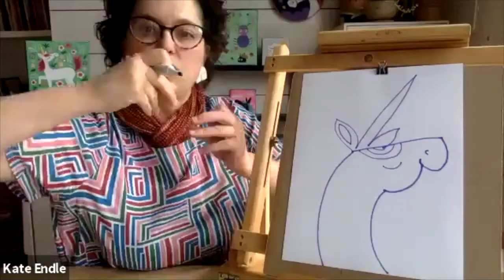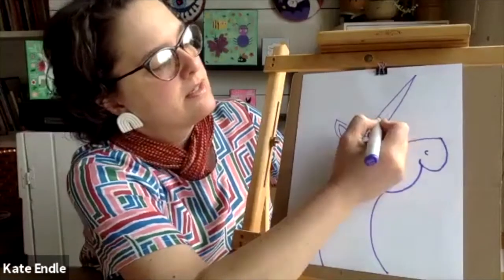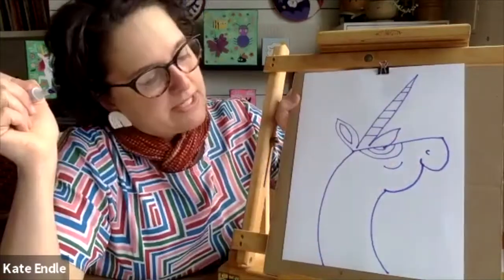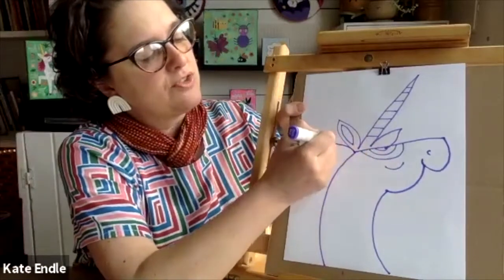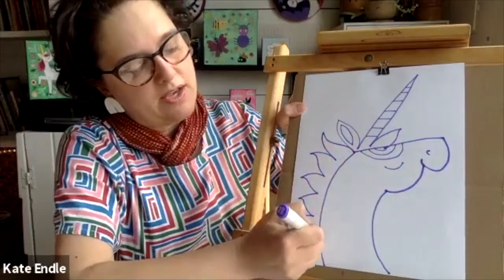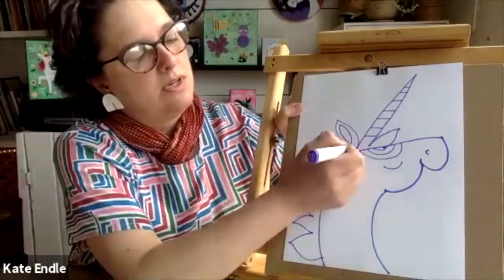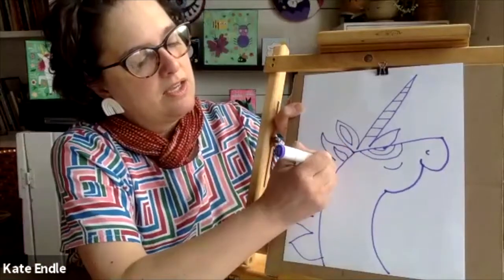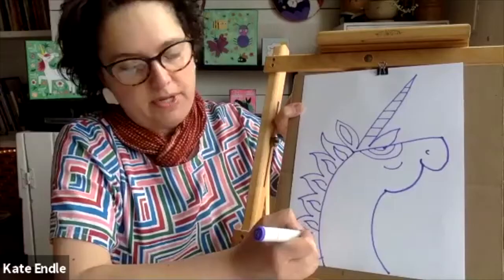A unicorn horn is twisted, and to show that twist we're gonna put lines in the horn. Now it's time to put the mane on, and unicorn manes are crazy — so this is almost like a series of triangles. This makes it look like the mane is flying around. You don't have to be exact, you can do all sorts of shapes. I like to go back in and do more little shapes — kind of gives the mane a little bit of definition.